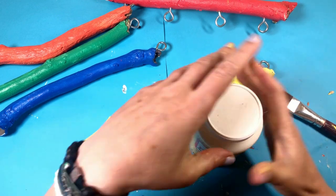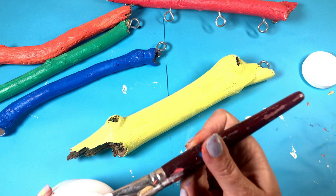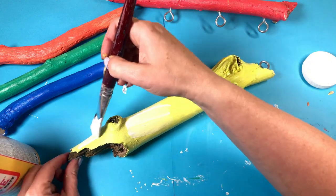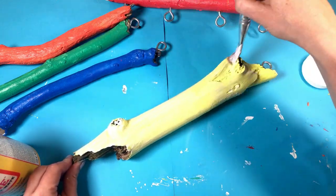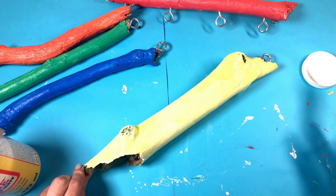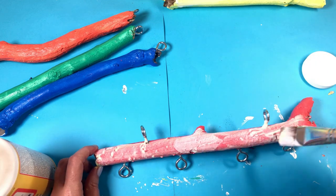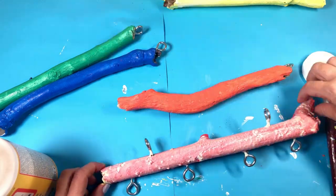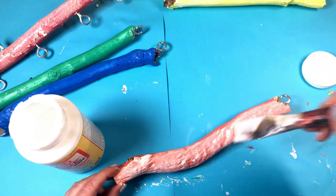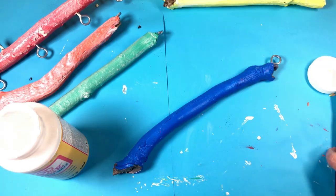First of all, I'm going to Mod Podge them. This is to give them a bit of protection and seal in the acrylic paint. I've gone for a matte Mod Podge, because I thought that a shiny one would look too artificial. So I'm giving it a good sealant with the Mod Podge, going through all the colours. I know it looks white and streaky when you're going in, but it dries clear and all your colours show through. Don't have to be too precious with it — just slap it on. Nearly finished, just the green and the blue to go, then we'll be ready to tie them all together.